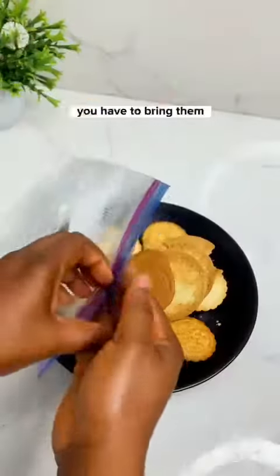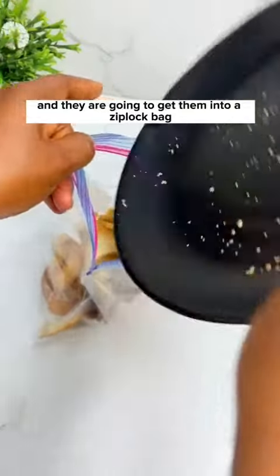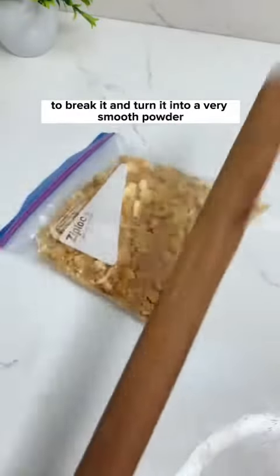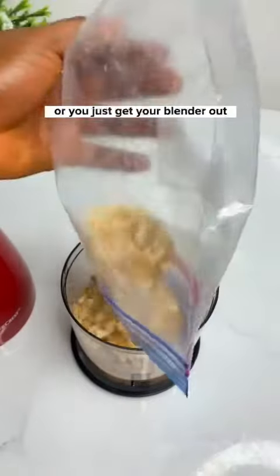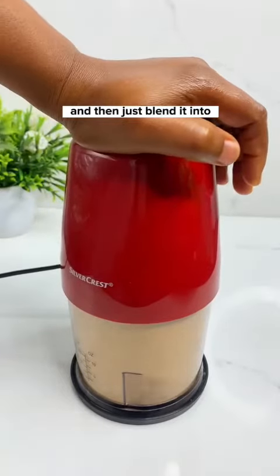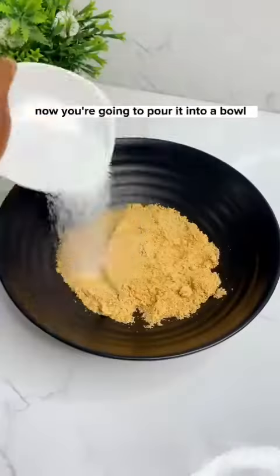Put the biscuits into a zip-lock bag. You have the option of either using a rolling pin to break them into a smooth powder, or just get your blender out, pour everything in, and blend it into a very fine and smooth powder. Then pour it into a bowl.